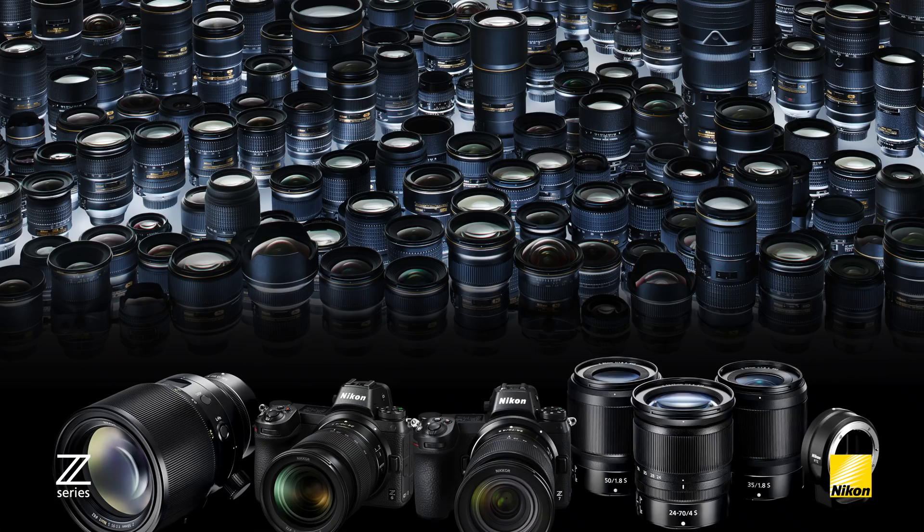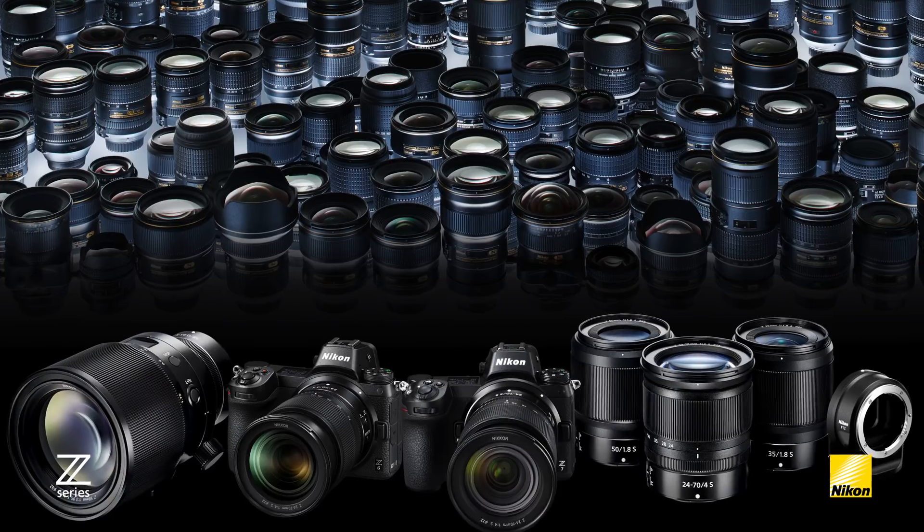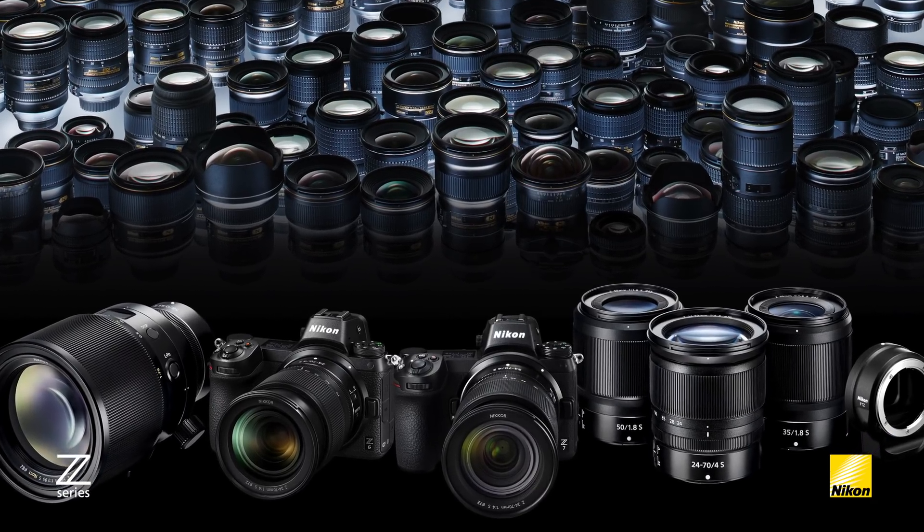Hi there, my name is Mark Cruz and this is part three of our full frame mirrorless video series. In this video I want to discuss the lenses and accessories introduced at the launch along with the new Z mount.